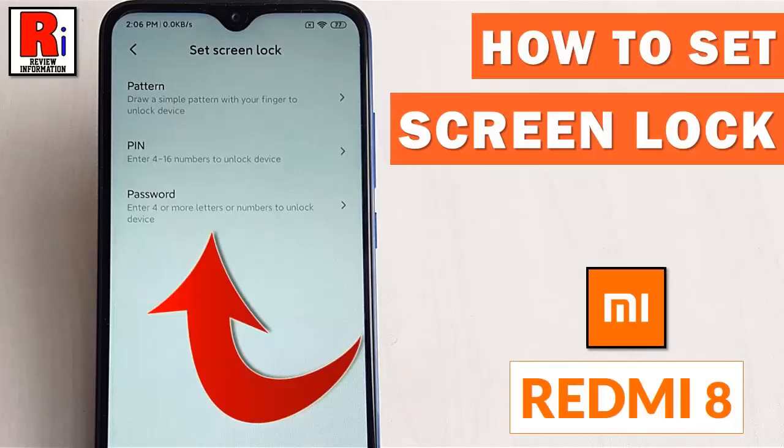Hello viewers and welcome to review information. In this video, I will show you how to set screen lock on Xiaomi Redmi 8 smartphone.